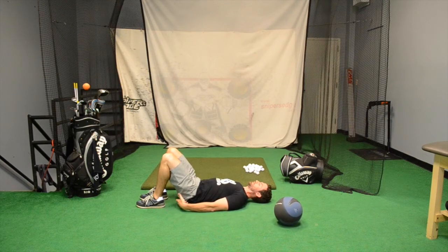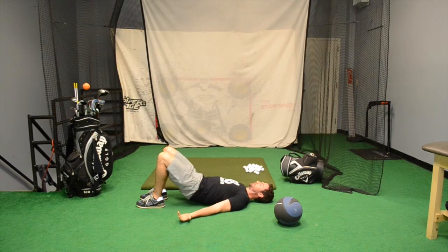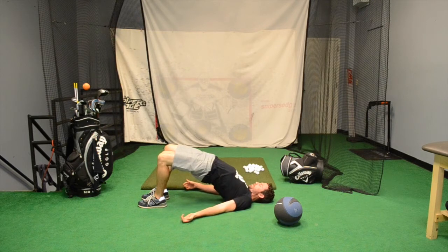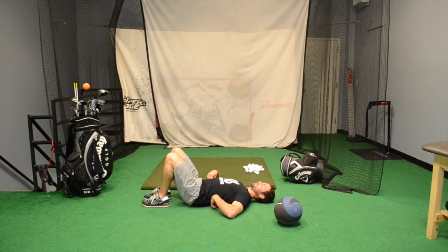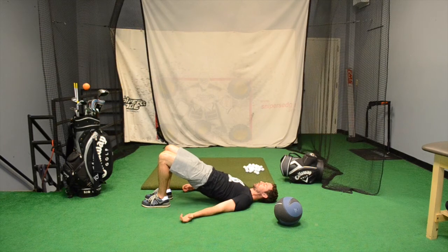Feet are flat. I want you to squeeze your butt to pull yourself off the ground, coming up into a nice straight position. What I see a lot is people arching their back, arching all the way up. I feel that more in the lower back area. I want to see you squeeze the butt and just pull that up. You'll notice how much straighter you are. Squeeze as hard as you can — almost feeling like you're about to cramp in the glute area. That's what you want when you're really learning how to use your glutes.